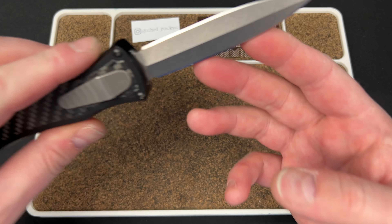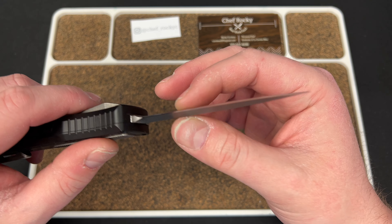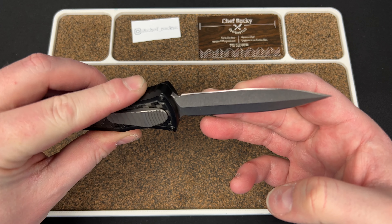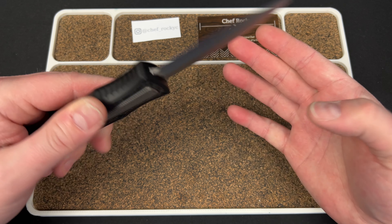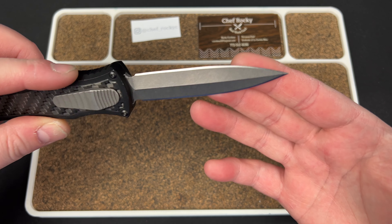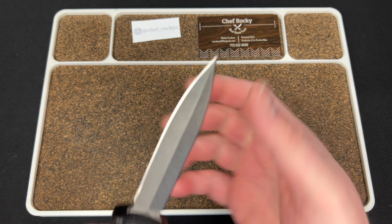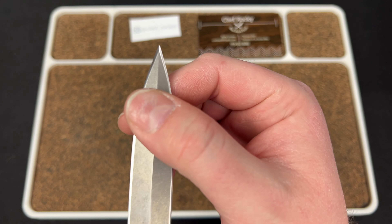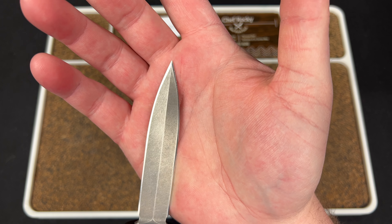Pretty tall grinds. It's thick at the center and then they come down like that. I don't know the measurement behind the edge, but the edge bevels look very even. That dagger tip looks pretty good. I would say it's leaning to this side a little bit — not something that's really a big deal, but for this much money I just want to point things out.